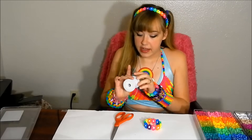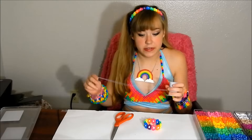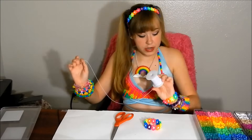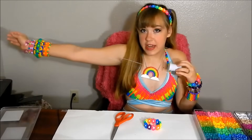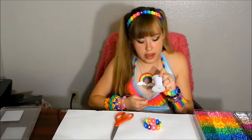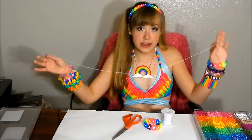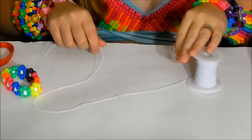The very first step is to measure out a piece of string. I measure my string in fathoms, which means the length from the tip of one hand to the tip of the other hand when you stretch your arms out. For this project we're going to use half a fathom. Take your spool in one hand and the end of the string in the other, stretch it out, and cut your piece of string.